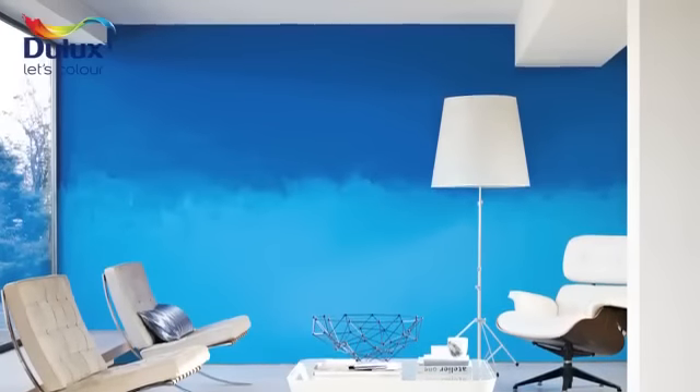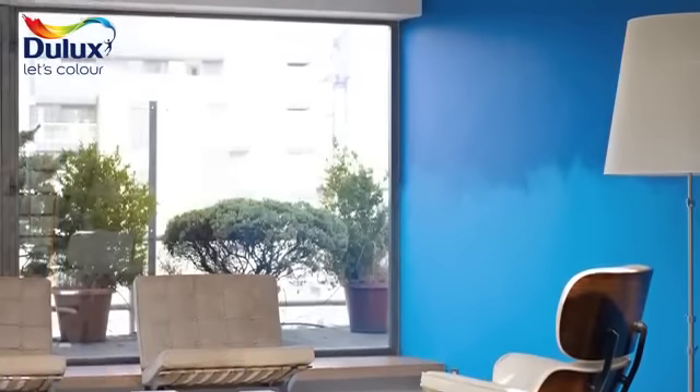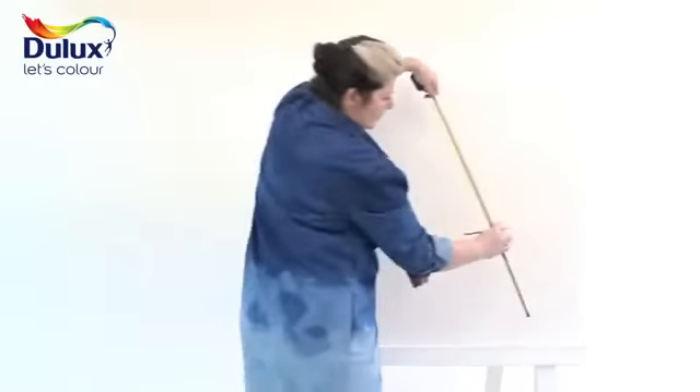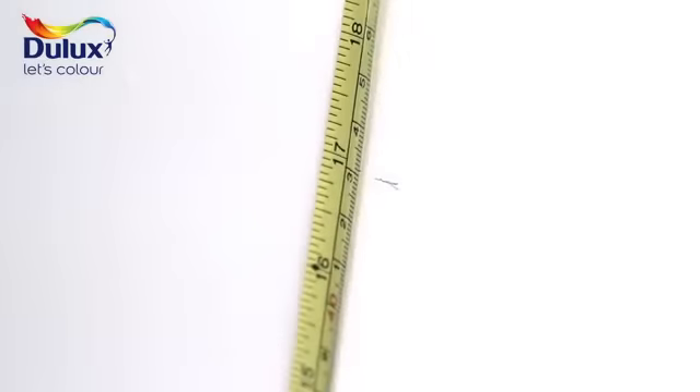This beautiful technique of blending two colours together creates a stunning painted effect that can become the focal point of any room. Using a tape measure and pencil or chalk, mark the point where you want the two colours to blend together.